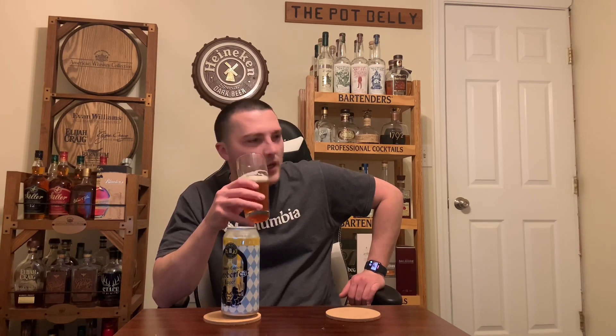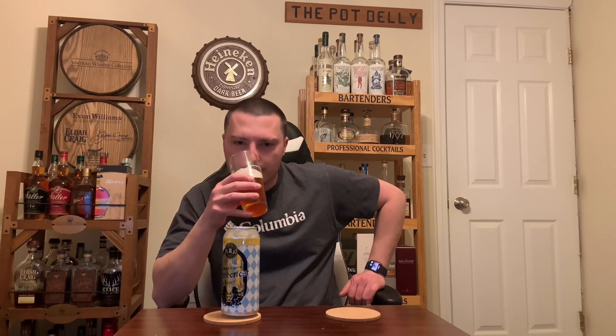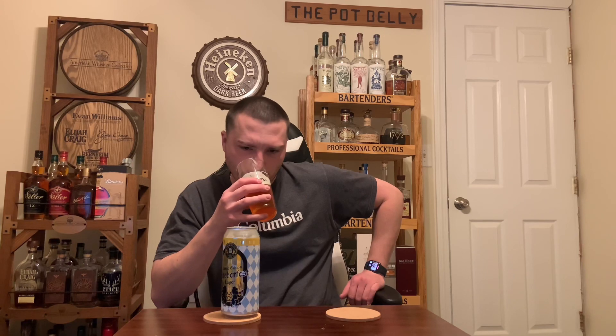Let's check out the nose. Lots of caramel. It's actually got a good fruity aroma to it — apple and lemon, kind of different. Caramel malt, biscuity breadiness, apple, slightly floral, lemony, grassy aroma. Yeah, big breadiness. Smells pretty good — smells like your standard Oktoberfest, with a little bit more of a fruity characteristic to it.